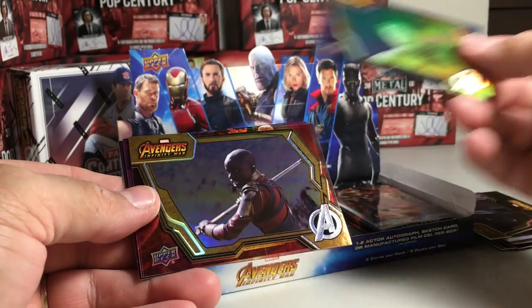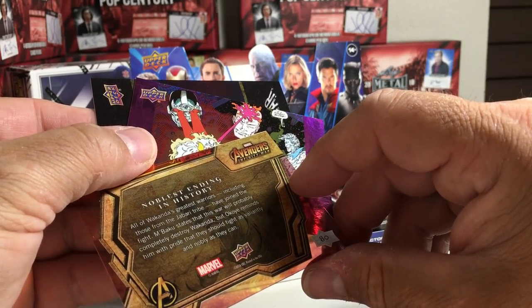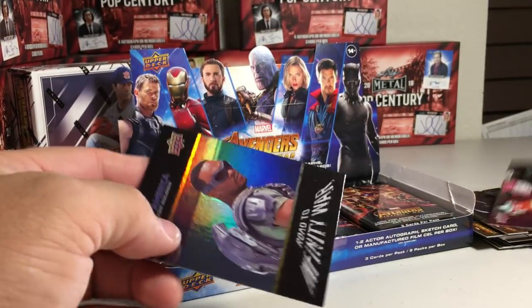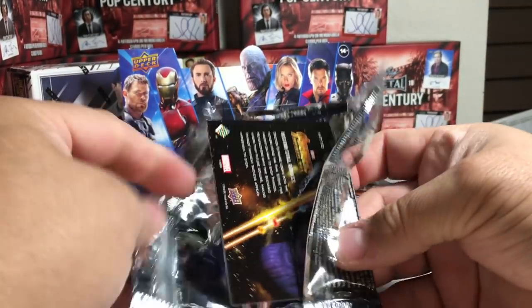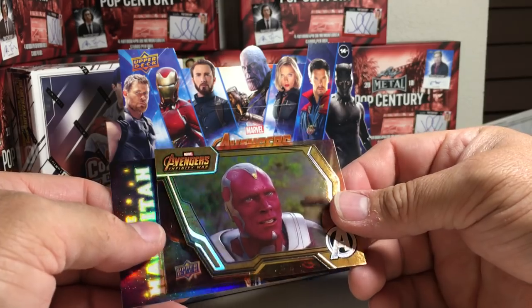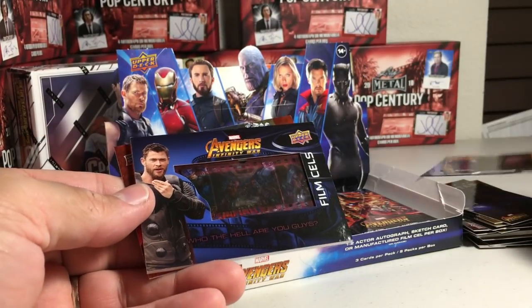Alright, so we got the Hulk. The Infinity Crusade insert. And Road to Infinity War. Got Rocket. We got Vision. We've got the Mad Titan — Thanos. Got a film cell card in this one.